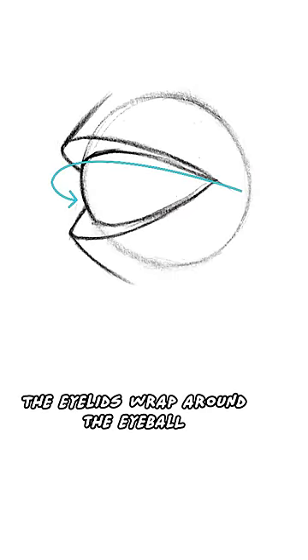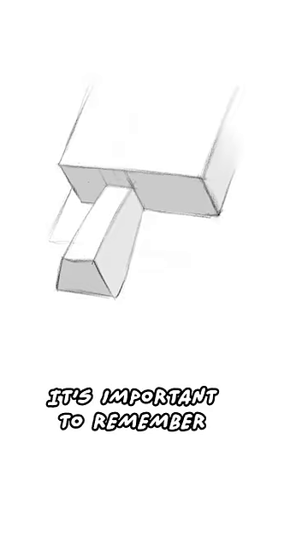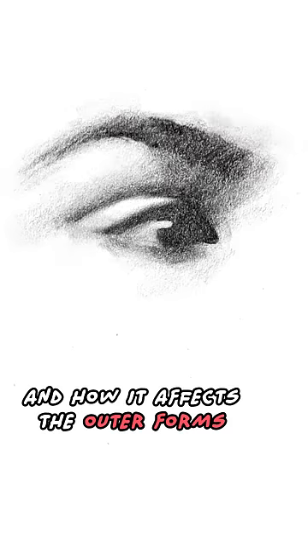The eyelids wrap around the eyeball. It's important to remember the spherical form underneath and how it affects the outer forms.